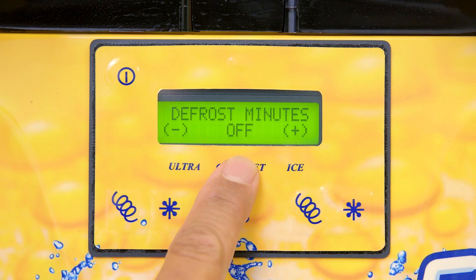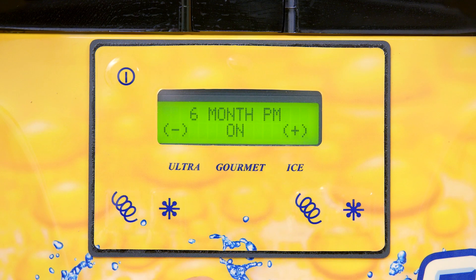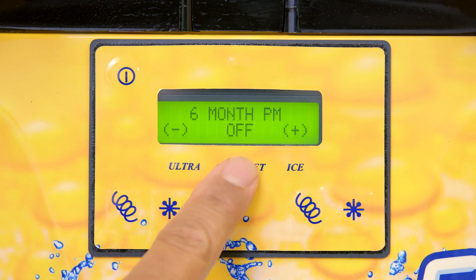Press the gourmet button until the display reads PM complete. Press the ice button to say yes, which will automatically take you to the six month PM screen. Please verify that the six month PM notification is turned to off.